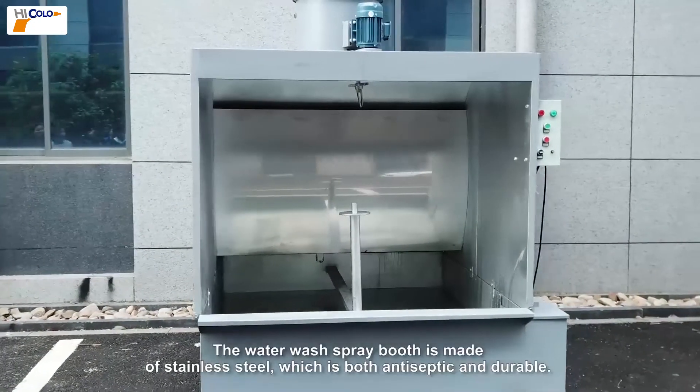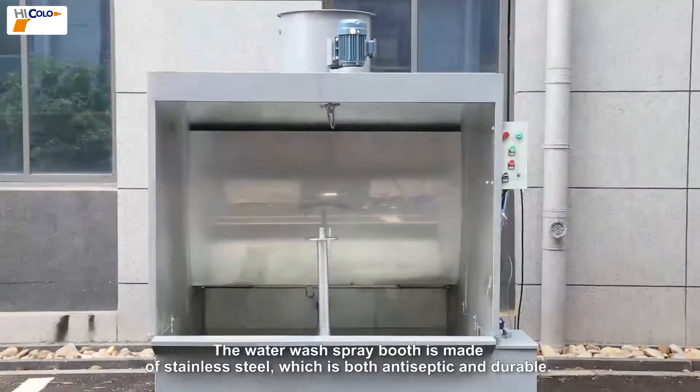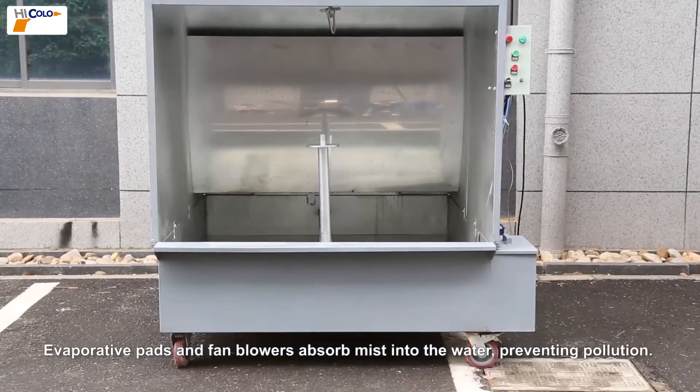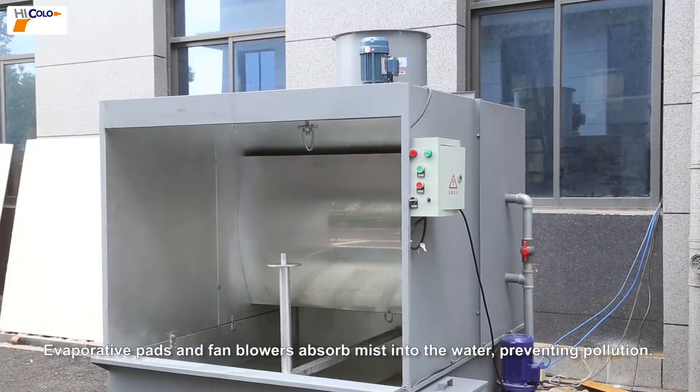The water wash spray booth is made of stainless steel which is both antiseptic and durable. Evaporative pads and fan blowers absorb mist into the water, preventing pollution.